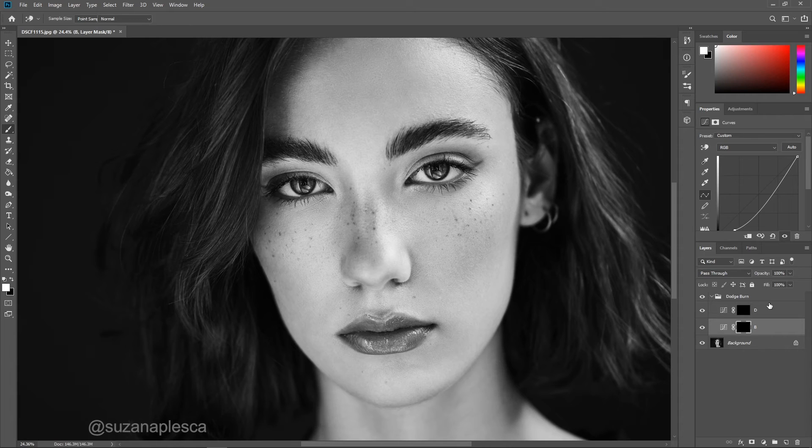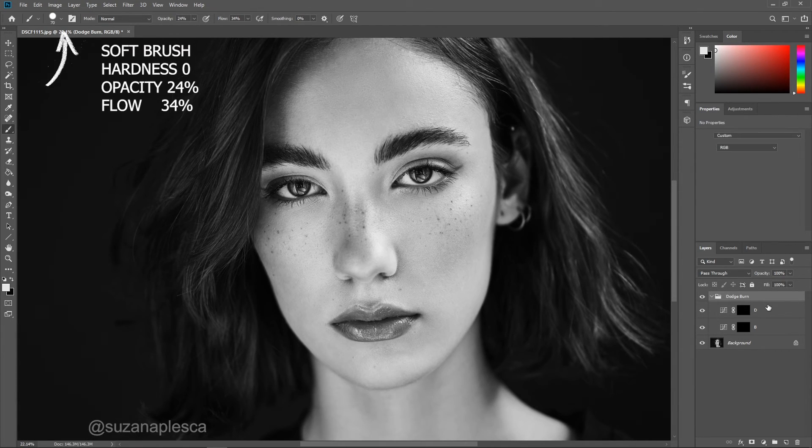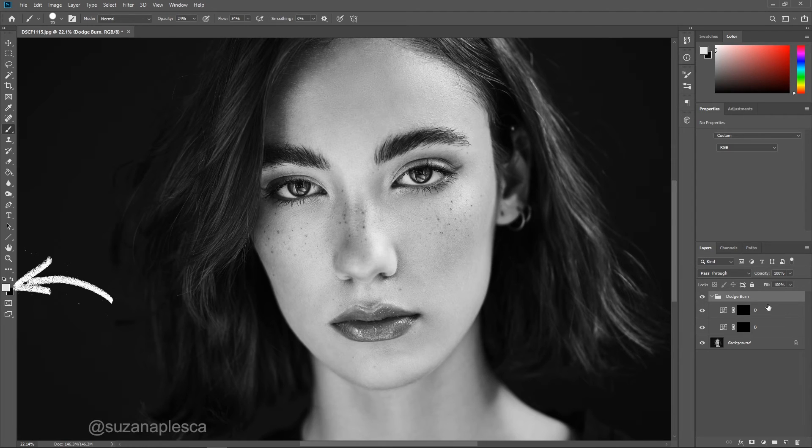And that's it, your setup is done — let's get to work. From this point forward you only need to use the brush tool. Make sure that you're using a soft brush with zero hardness and keep your opacity and flow to the values that I'm showing on my screen. Check your foreground color and make sure that you're painting with white.